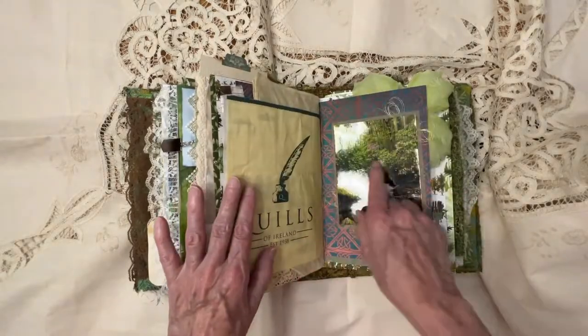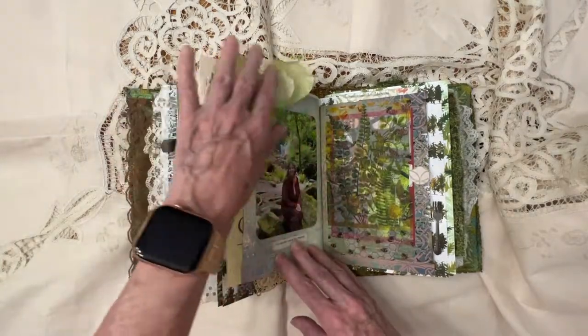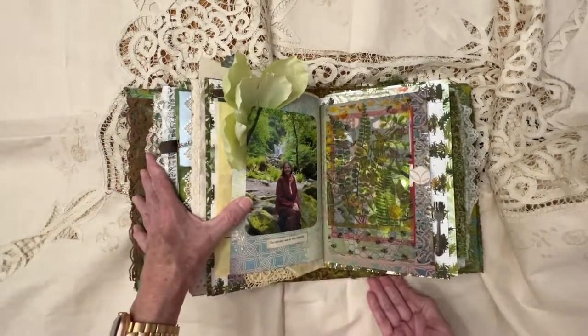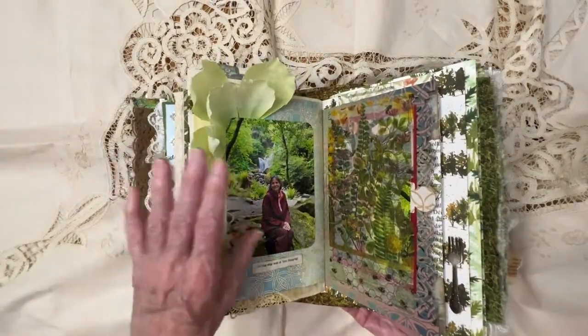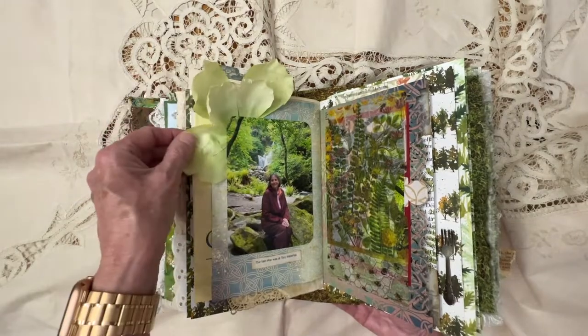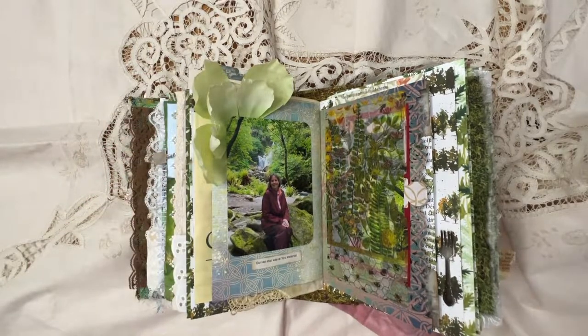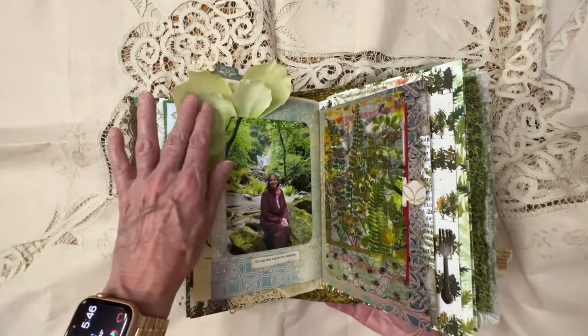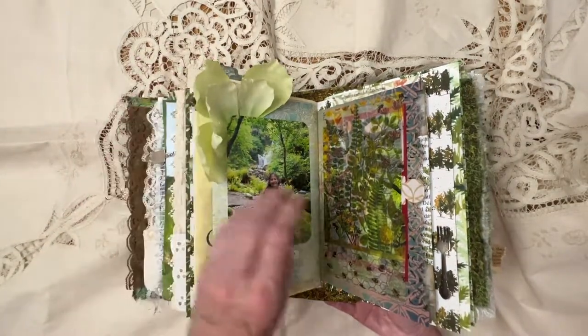And then we went on to this waterfall here. These are some petals that you can buy at Joann's or Hobby Lobby here in the United States — I think they're for weddings. But I just glued a bunch of them behind this picture of me just to add a little bit more dimension.